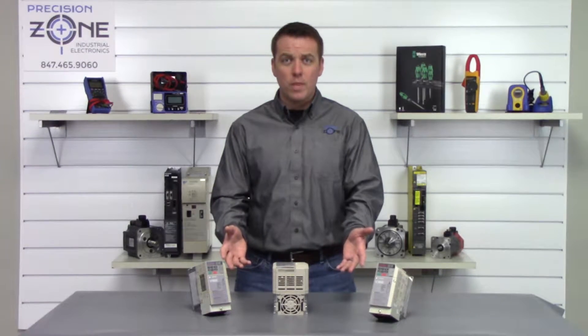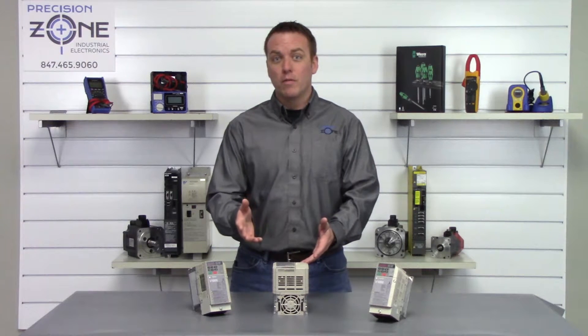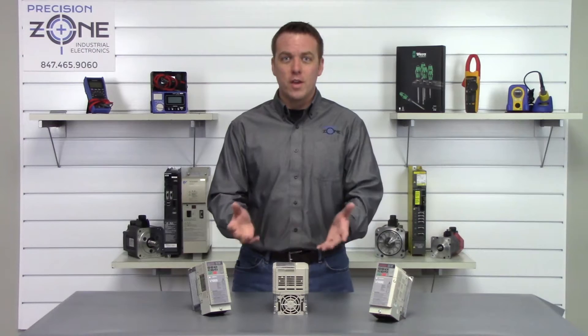By going to precisionzone.com you can find these V1000 inverters and all the other products and services we provide. We perform free evaluations and we provide 12-month warranties on the repair, exchange, and sale of this V1000 inverter. Thanks for watching.